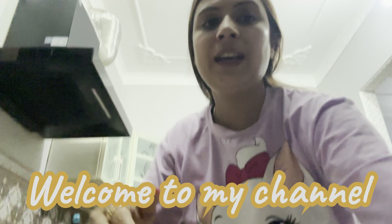Hey guys, welcome back to my YouTube channel. I hope you guys have a lot of fun.